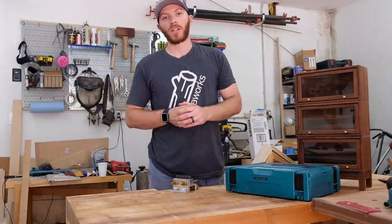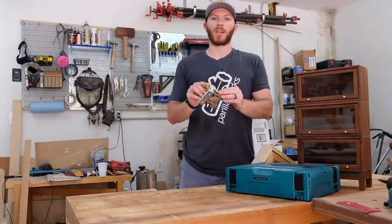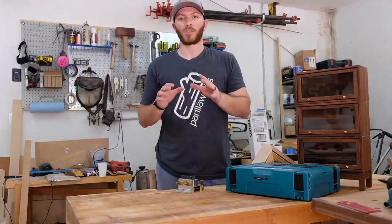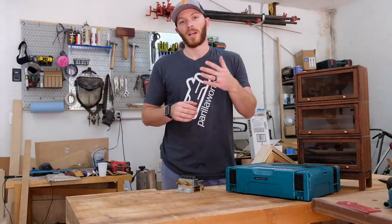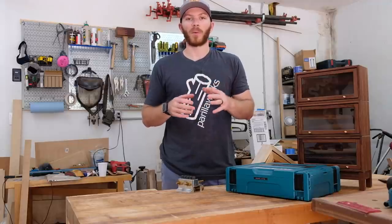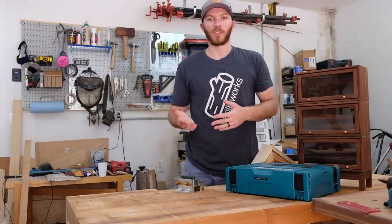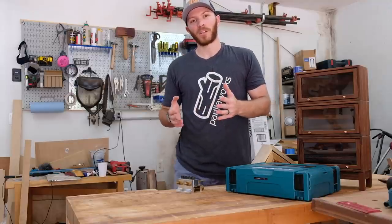Welcome back to the Pearlworks channel. My name is John and this is going to be an overview of the Dowelmax doweling jig. I bought this jig about four years ago and have been using it on a majority of my projects ever since. On a lot of my videos, one of the more common questions I get is: what's the name of that jig? Do you like it? And are you going to do a video explaining how you use it? So here's that video.